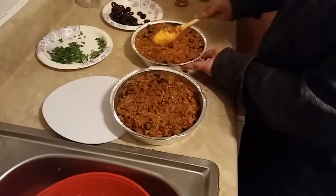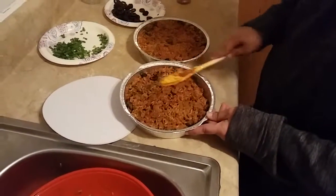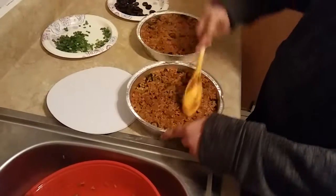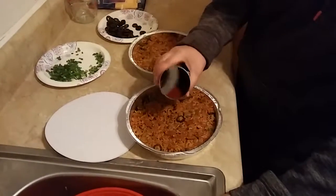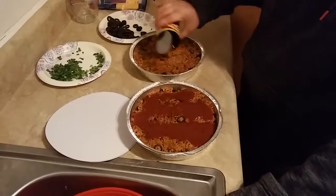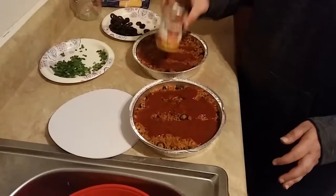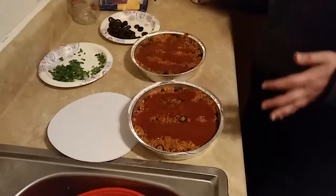Stir that out. Now I'm going to pour enchilada sauce on the top. If you make one casserole, you just dump it all on one. If not, you just put what's left and split it between the two.